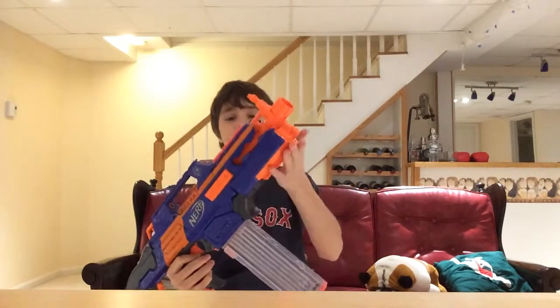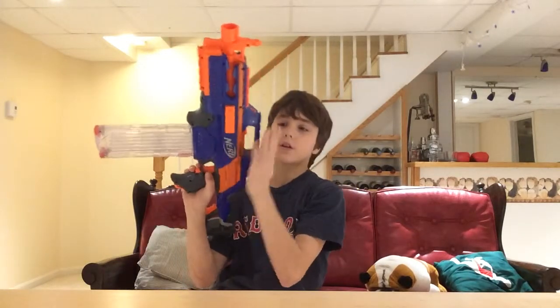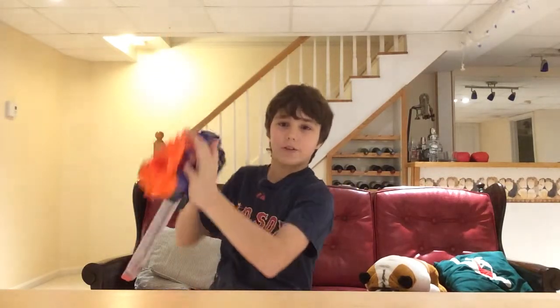There are a lot of tactical rails on it. There's one here on the bottom, one on this side, one right here, one on the top, and another one on the top right here as well — so five tactical rails total.